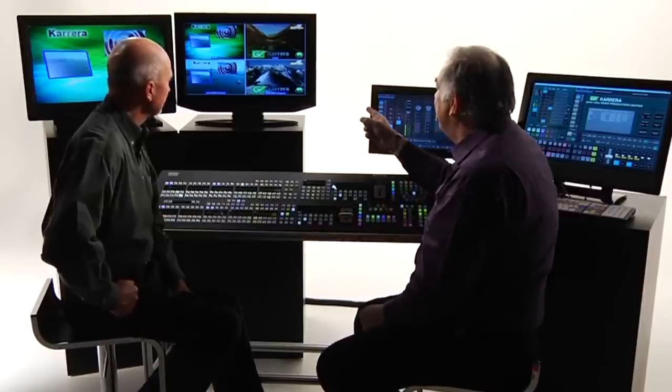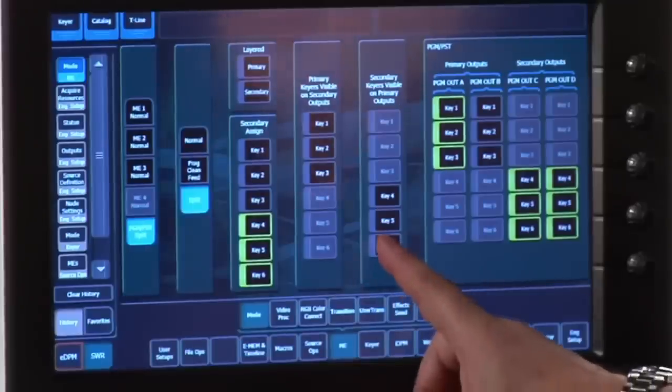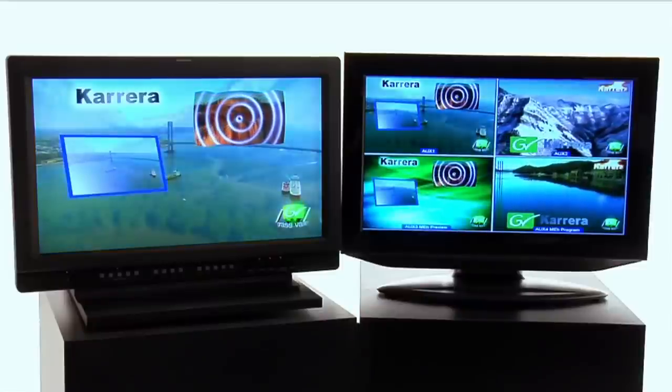Looking at my screen, I notice one instant error — I haven't branded my primary output as being a Grass Valley production. Key 6 is doing that on my secondary output only. If only I could push the 'Make Key 6 Visible on both partitions simultaneously' button — I'd be finished. I am now.